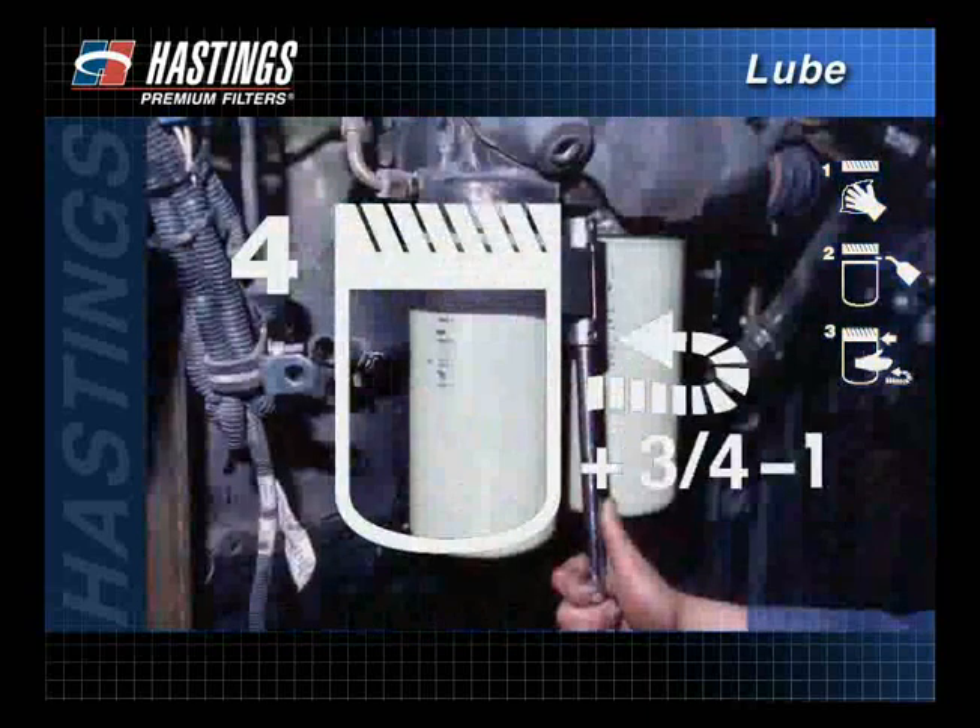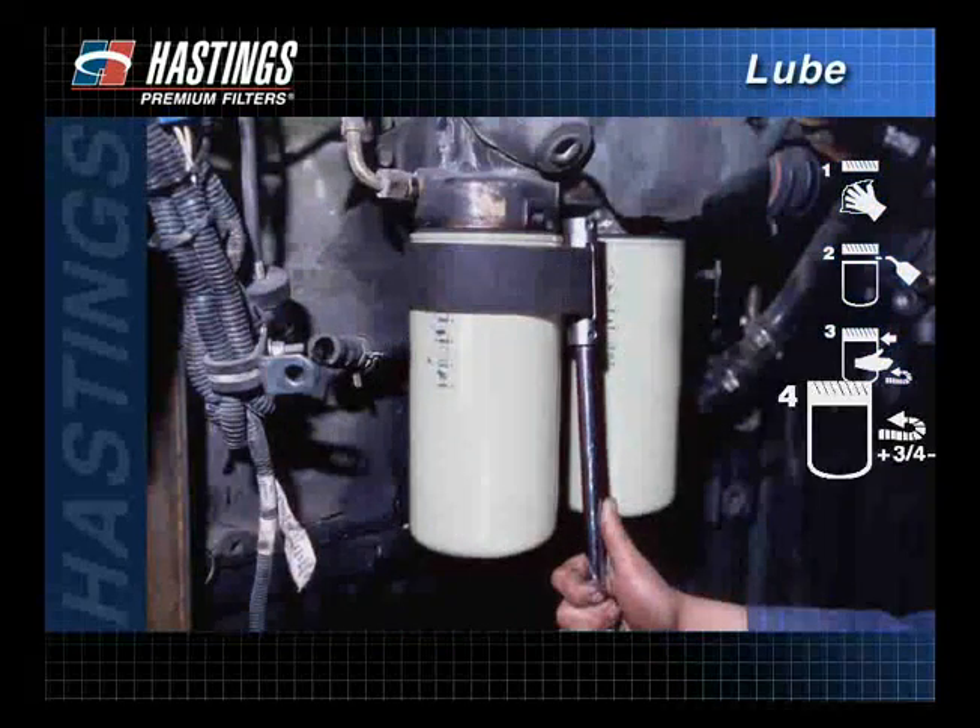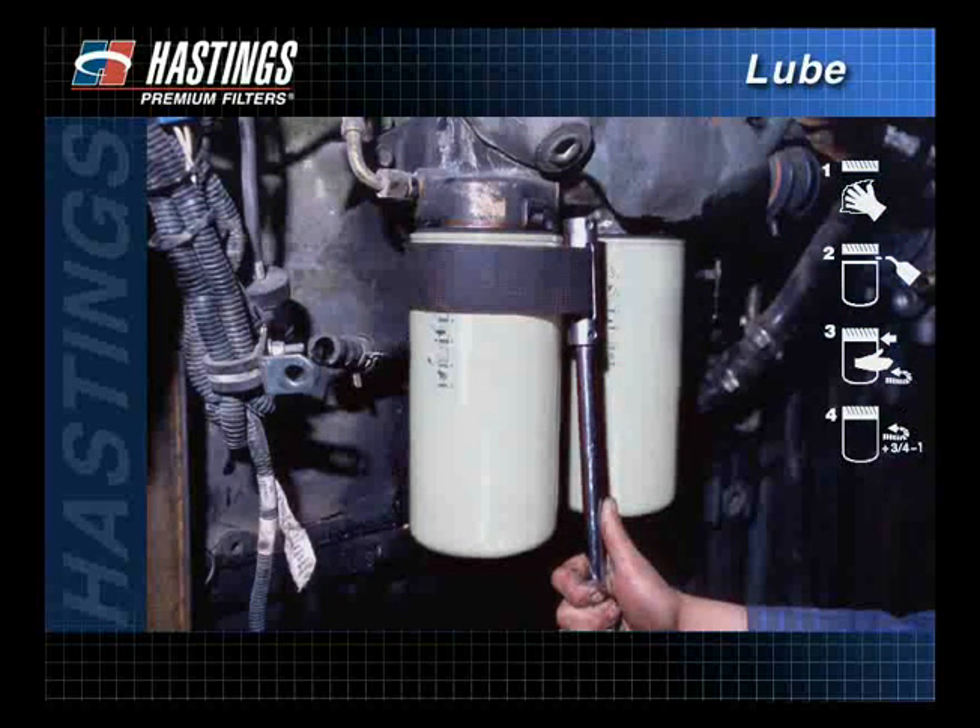The pictogram on the filter will tell how many additional turns from gasket contact the filter requires. If the filter cannot be hand tightened to the proper torque, Hastings recommends using a filter strap wrench. Place the wrench near the base plate of the filter to avoid damaging the filter during installation.